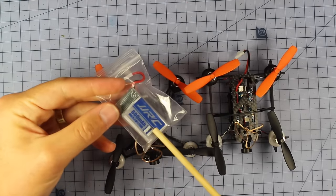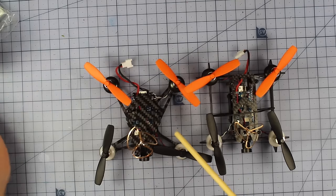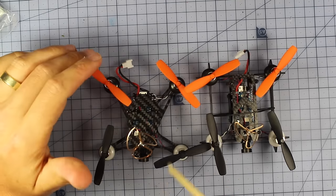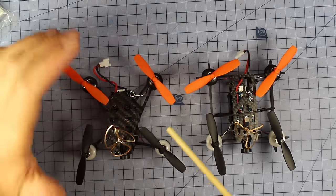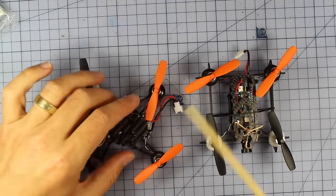They take a 600 milliamp 1S battery and you're looking at about five minutes average flight time — maybe as little as three or as high as seven depending on your flying style. They are a ton of fun.